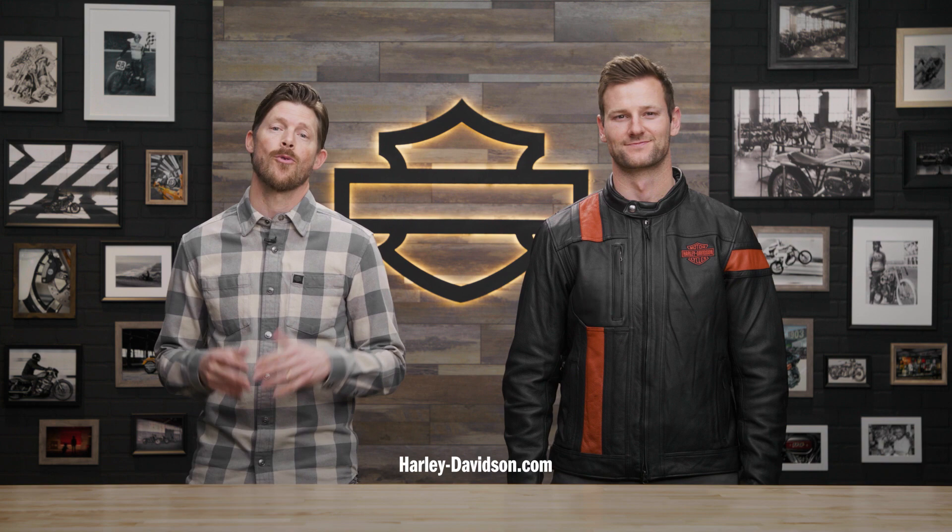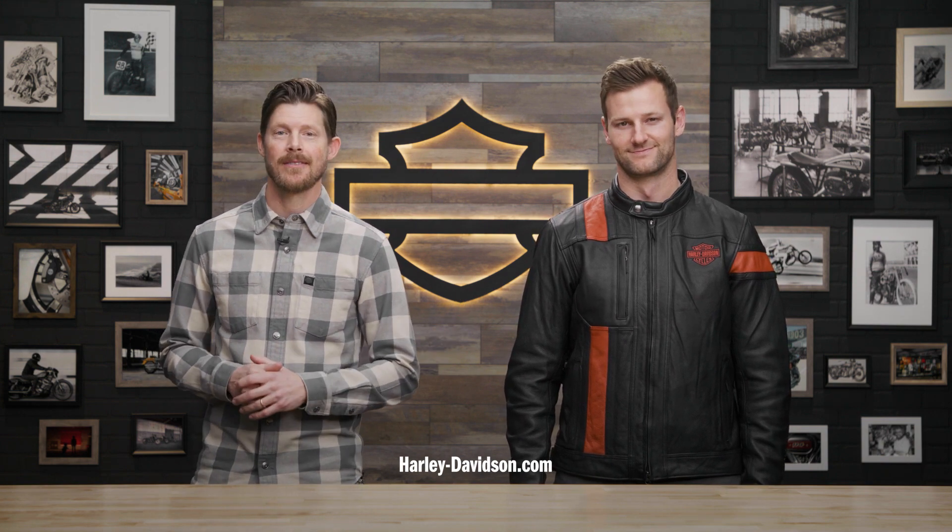For this and any other genuine Harley-Davidson products, visit HarleyDavidson.com or any authorized Harley-Davidson dealer. I'm Jordan, this is Patrick, and we'll see you next time.